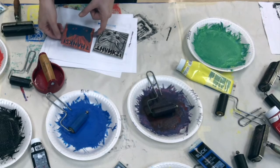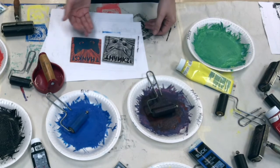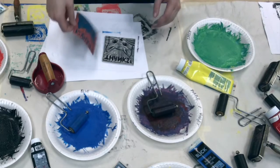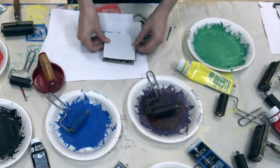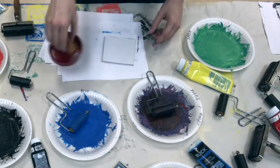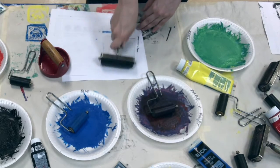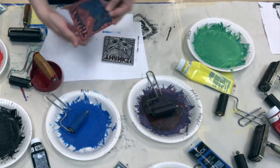Now I'm going to take my paper again, and I want to make sure it's like a mirror — so when I put it on, it'll line up. I don't want to put it sideways or upside down. I'm going to place it like a mirror and lay it on top. I'm either going to use the bare end or the roller to transfer it. And that is my final print.